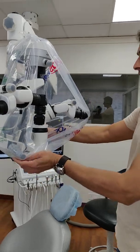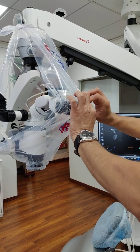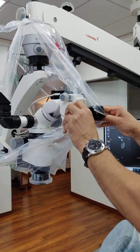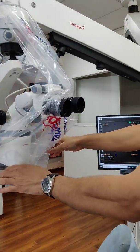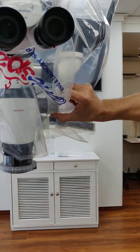Then the next thing that needs relief is the eyepiece itself. So we are going to give some relief for the eyepiece by putting a small hole there. So we give relief for the eyepiece.